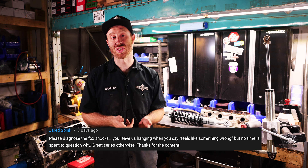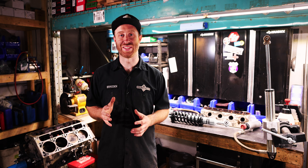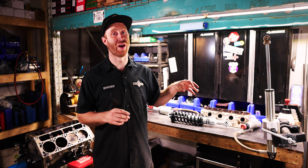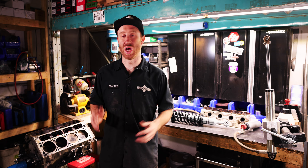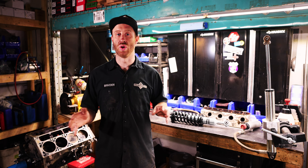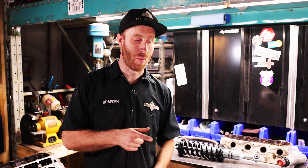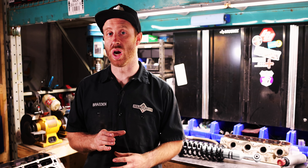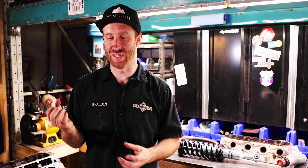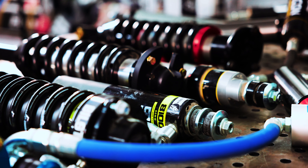A lot of you were wondering if we could open up the shocks and show you the insides — that series is definitely coming. Ian from Wheel Every Weekend will be doing it on his YouTube channel; I just don't know when he'll have time, so maybe subscribe to Wheel Every Weekend and watch for that. One caveat: we did actually open up the Fox shocks because we wondered if something was wrong — and they were totally fine. The tests were head to head with no problems.